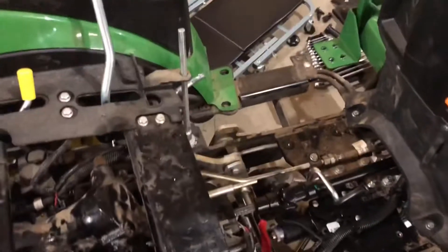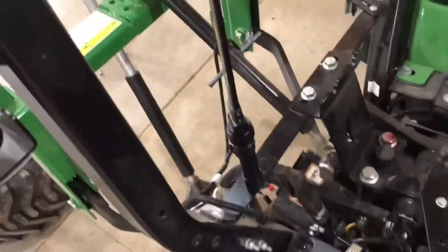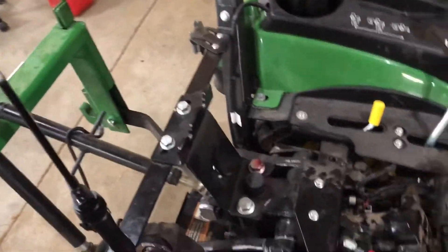As for making all these connections, it's done. I've turned it on and everything cycles as it should, and I've been checking for leaks. This is working.